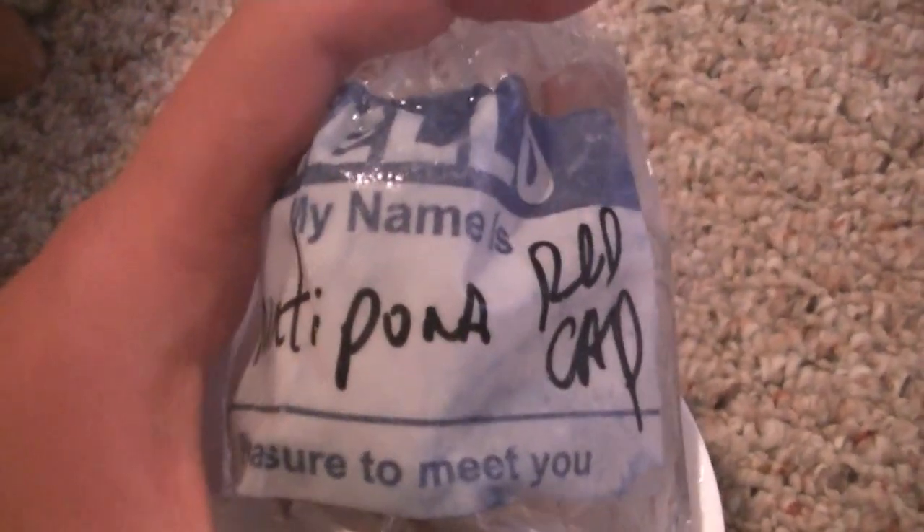Oh, my green star polyps — sorry, I had stuff stacked up to hold the camera in place, so it's kind of on a big flat rock. Can't see it whatsoever. And my red Montipora Capricornis — you can kind of see it there, but not really.